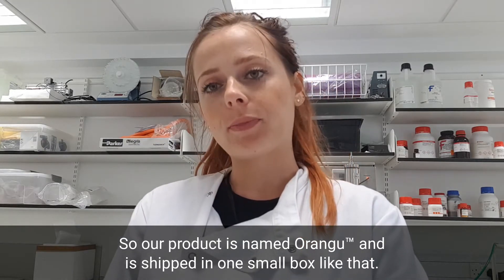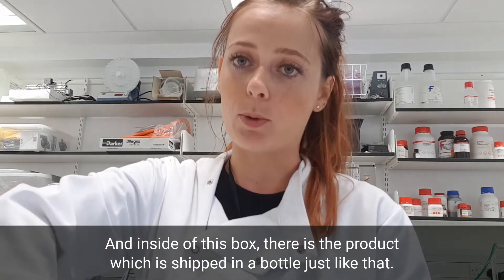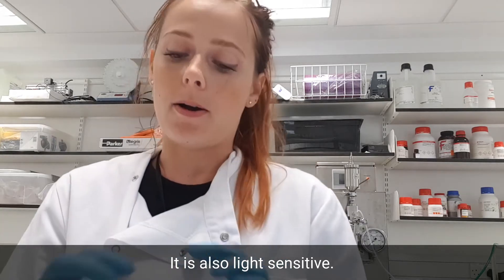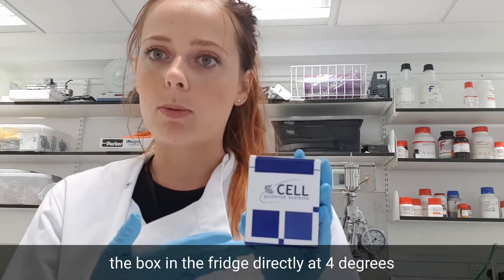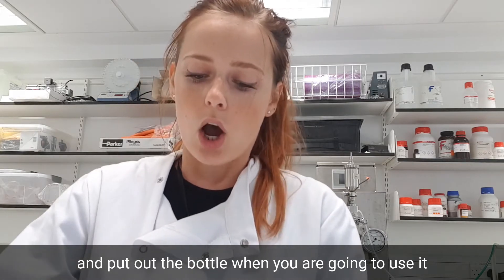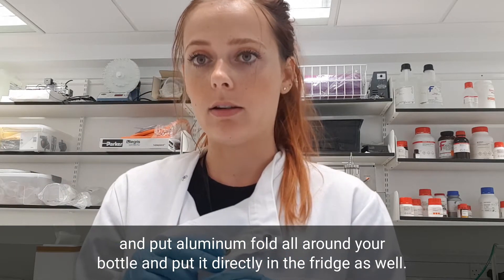Our product is named OrangU and is shipped in one small box like that. Inside the box, there is the product shipped in a bottle just like that. It is also light-sensitive, so to store it we recommend two things: you can either put the box in the fridge directly at 4°C, or you can take just the bottle and put aluminium foil all around it and put it directly in the fridge as well.